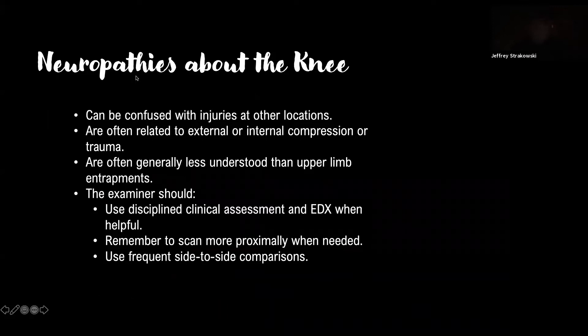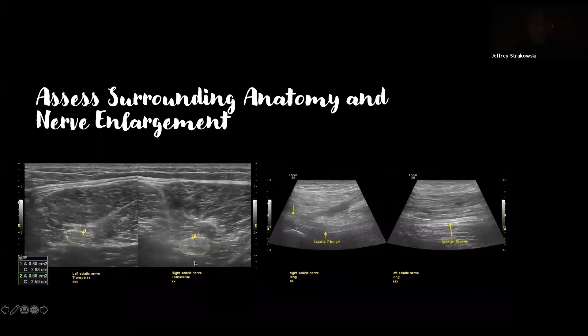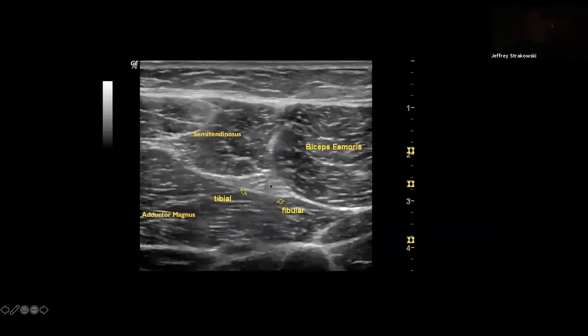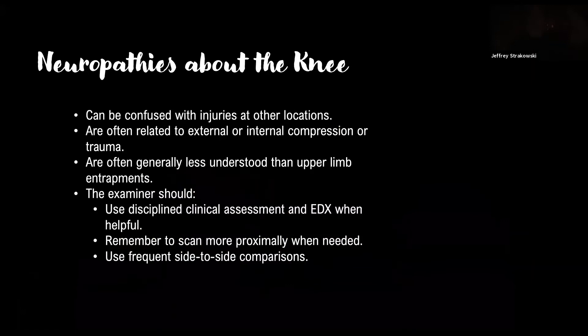Moving down to the knee — neuropathies about the knee can be confused with injuries at other locations, such as the hip. Sciatic nerve injuries where the fibular component is affected can look just like a pure fibular nerve injury, but it's actually at the sciatic or thigh level. A lot of these are often related to external or internal compression or trauma around the knee, and are generally less well understood than upper limb entrapments. Use disciplined clinical assessment and electrophysiology when needed, scan more proximally when needed, and use frequent side-to-side comparisons.